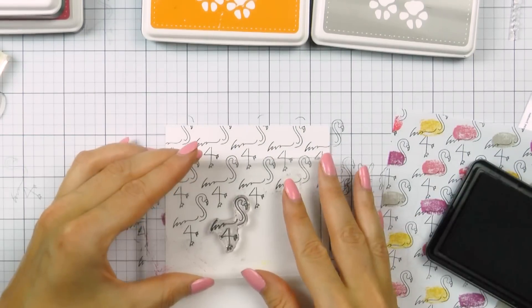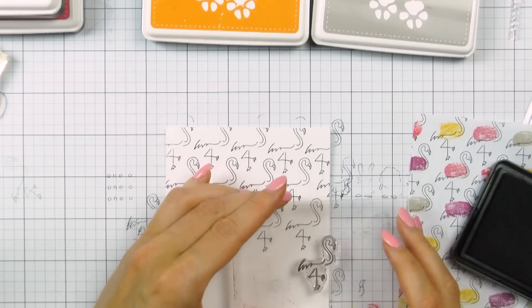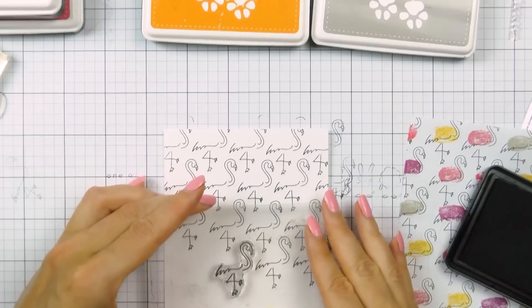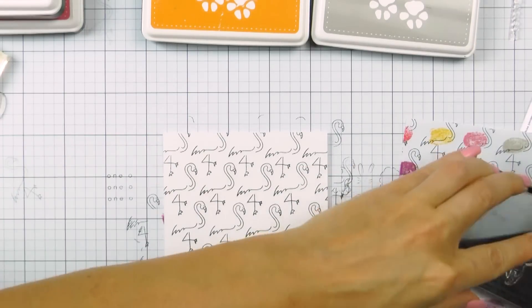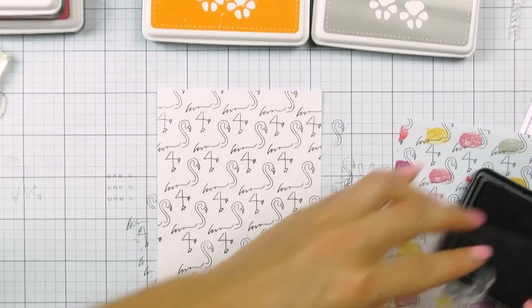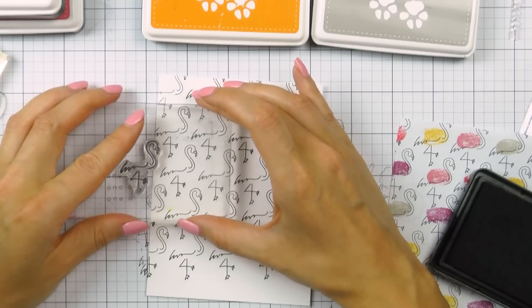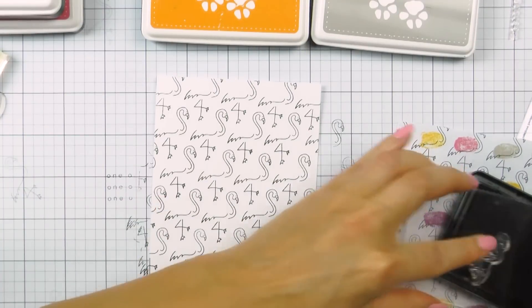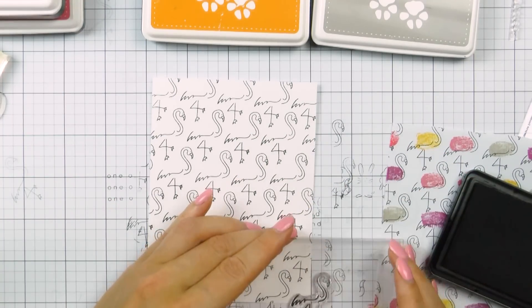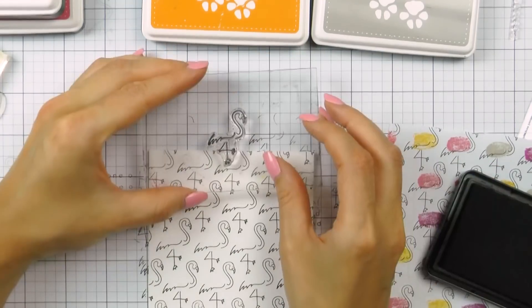I'm using a flamingo image and stamping it repeatedly onto my panel, which is cut to 4 by 5 and a quarter inches. I'm using the grid lines on my paper pad under my panel to make sure I align the images nice and straight — I find this very helpful. I also like to use a clear block with grid lines. I'm stamping flamingos, filling in the gaps, and going outside the edges of the panel to make sure it looks like a continuous pattern.